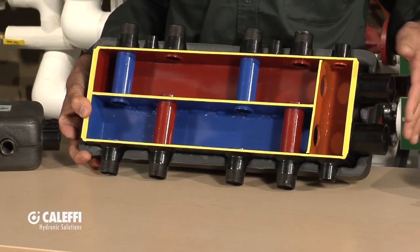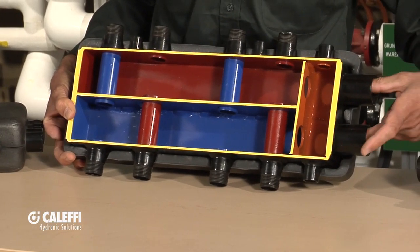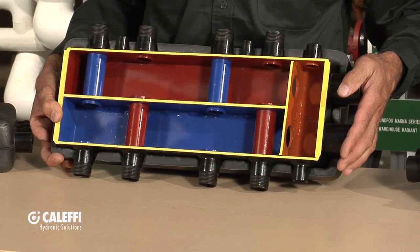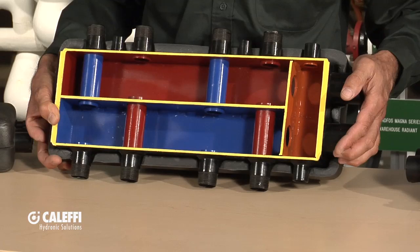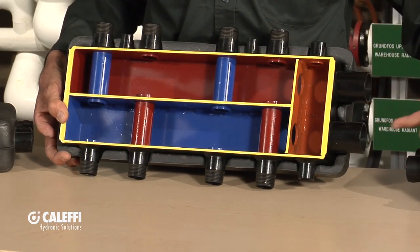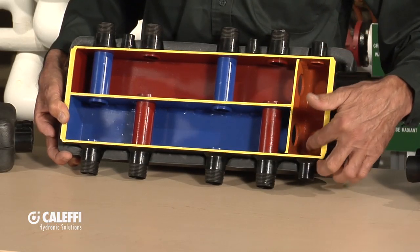I'll start over here on this side. This is where the boiler connection is going to come in — or chiller, it could be used for cold water too — but typically this will be used in a residential application. It's good for about 100,000 BTU systems, so residential, maybe some light commercial applications. Over here is our primary side, so our boiler comes in and goes out here and this is a little primary chamber.